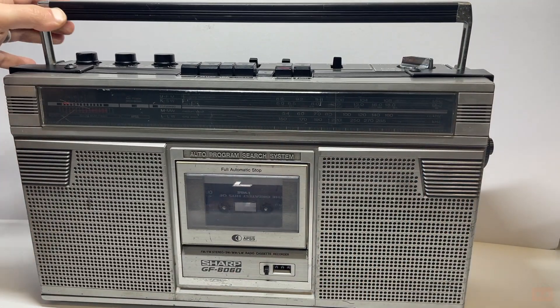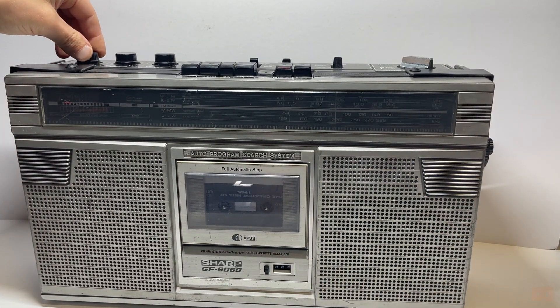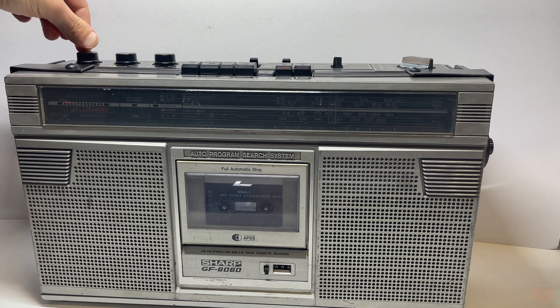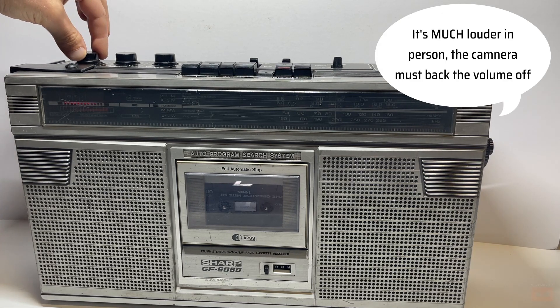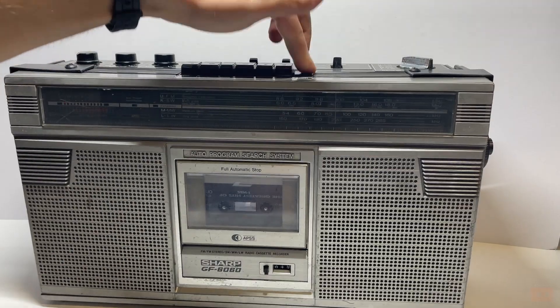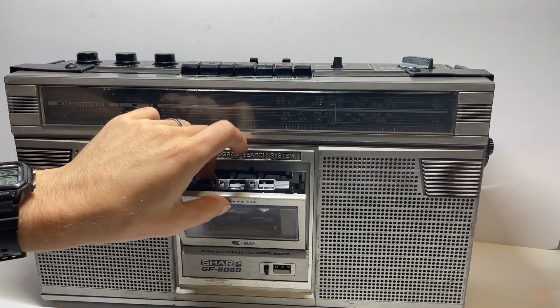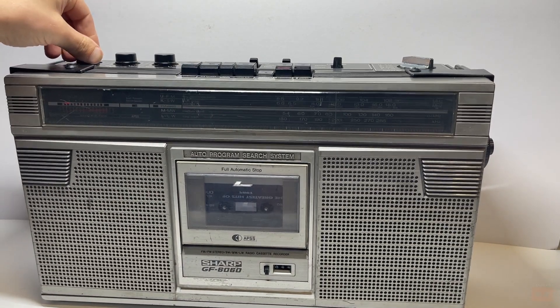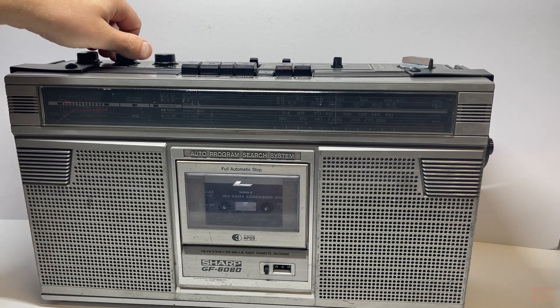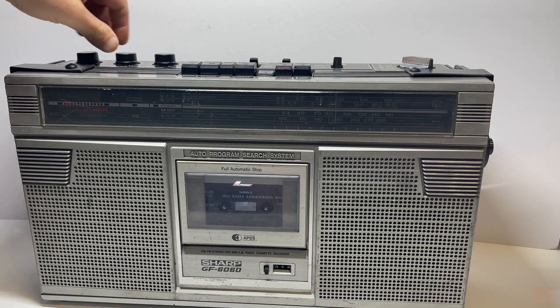Now I'll turn up the volume — bear in mind it's barely turned — and I'll cut in and out so I don't get a copyright strike. You can hear that, and that's literally hardly turned. Mind your speakers — it goes really loud. I'll stop and flip it over, then I'll move the balance left and right so you can hear that, and I'll also show the tone.